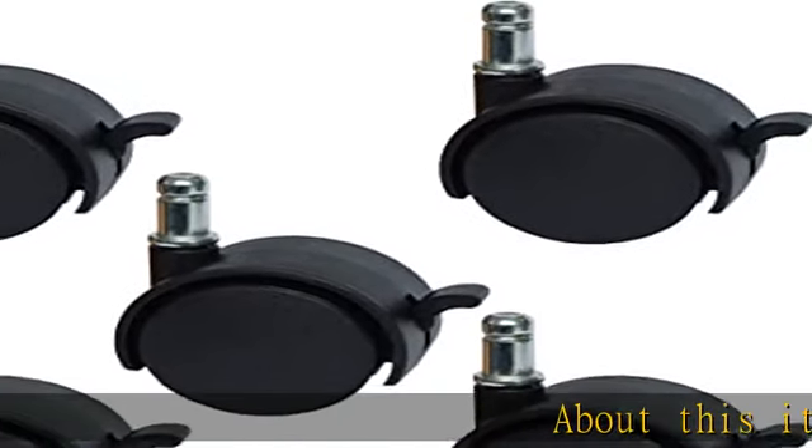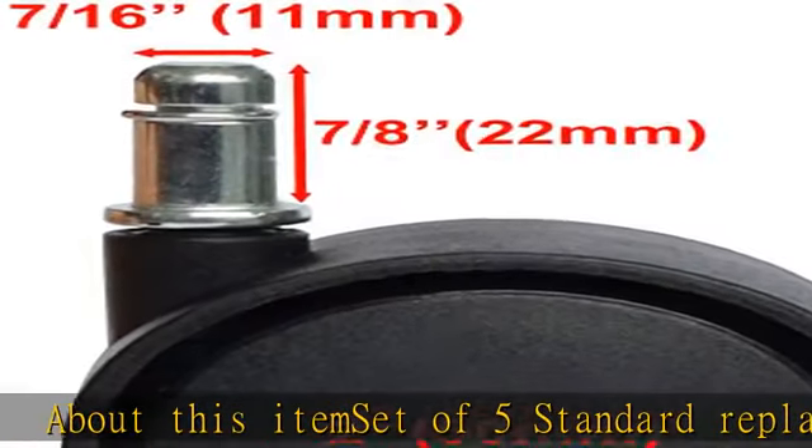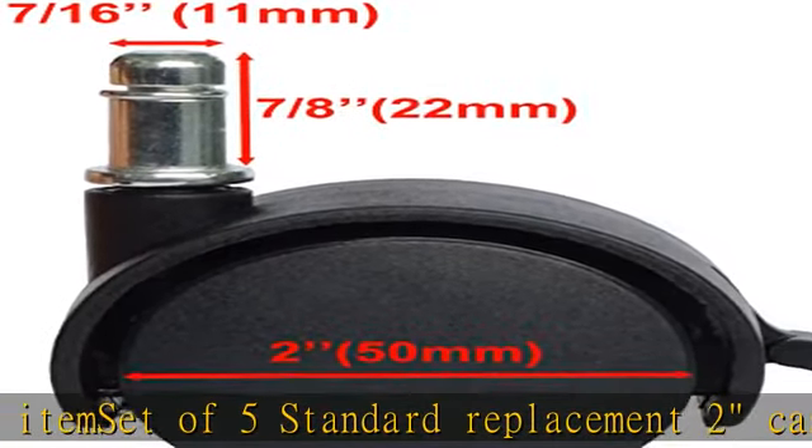Set of 5 standard replacement 2-inch casters with double locking brake. Ideal for new or replacement use on chairs, stools, tables, and other furniture.